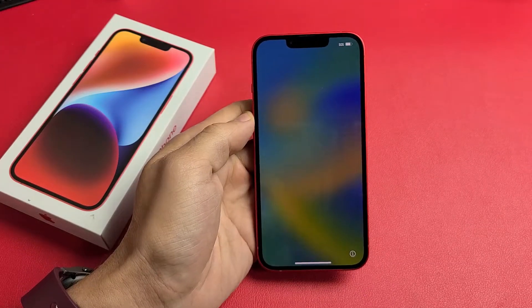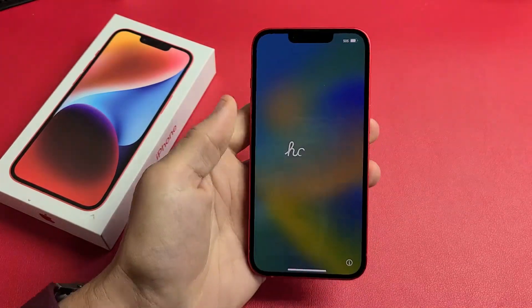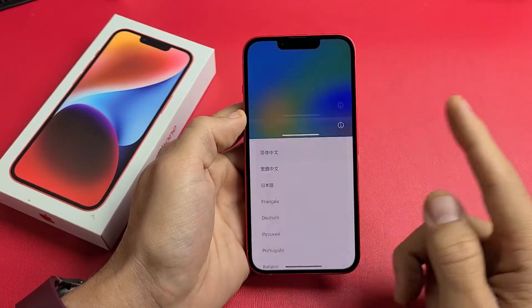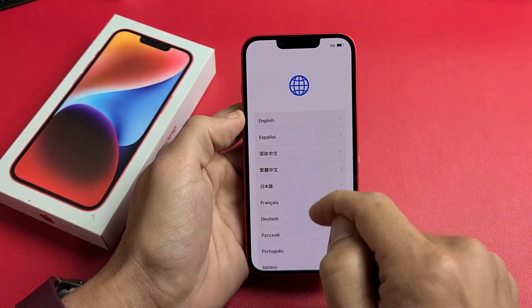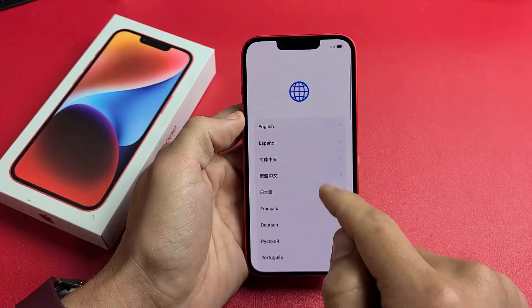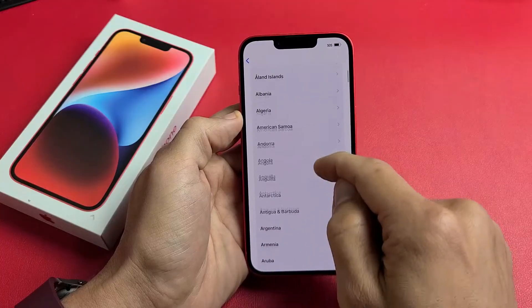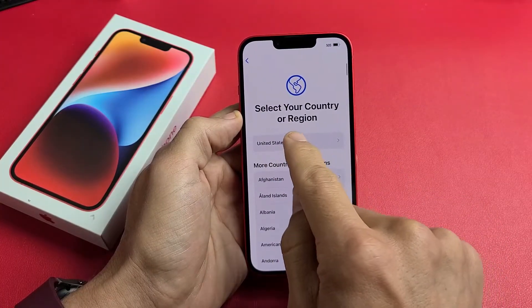I'm going to show you how to set up the iPhone 14 and the 14 Plus step by step. First thing is turn the phone on, then swipe up. From here we're going to choose our language — I'm going to go with English. Tap on English. And for country or region, I'm going to go with the United States.